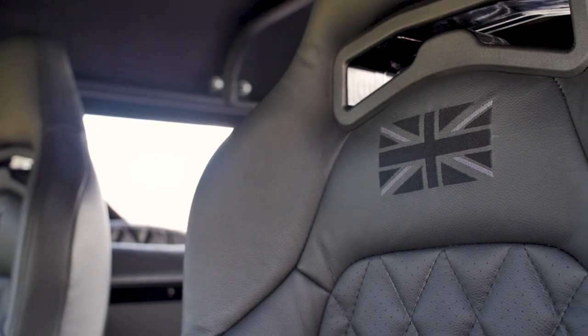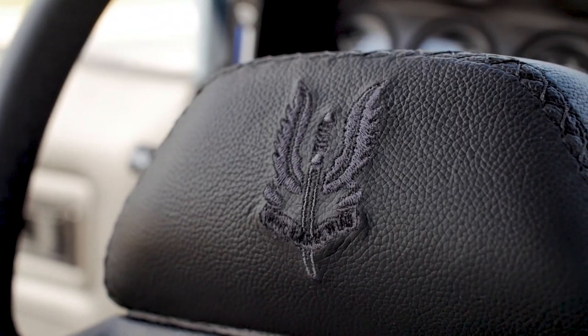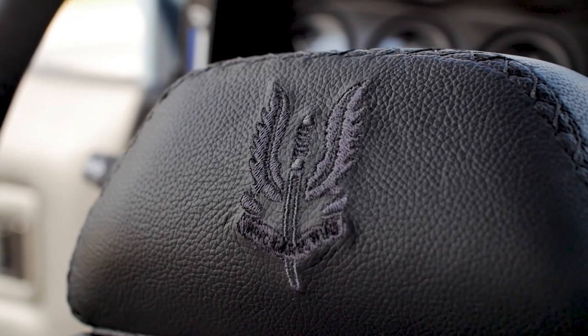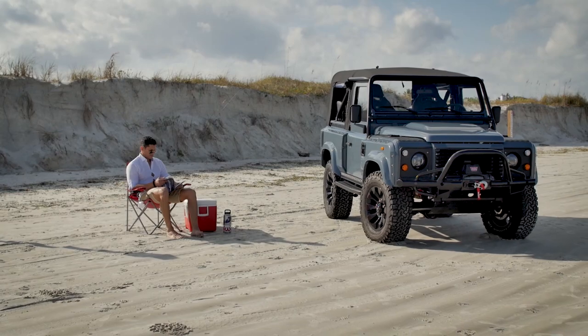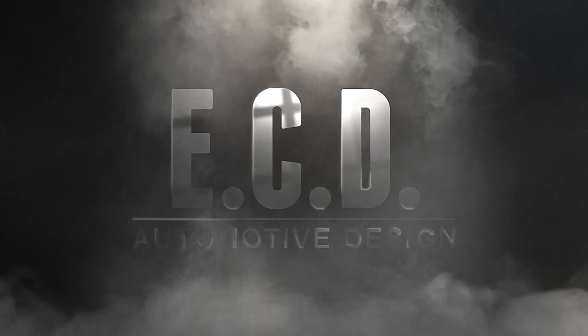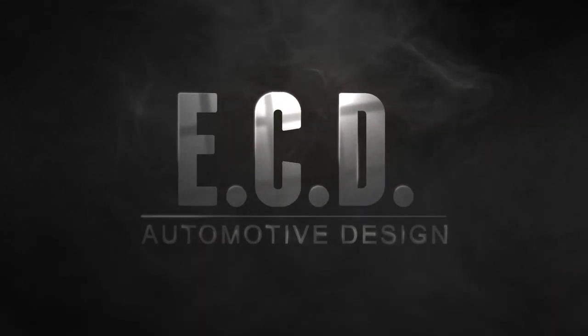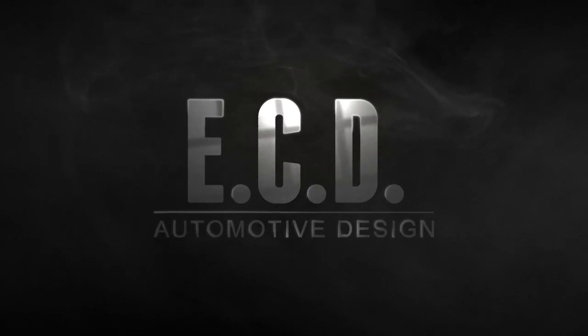On the headrest, our client requested to have the Union Jack engraved, which is a good move. In the centre of the steering wheel, we have the Special Air Services insignia.